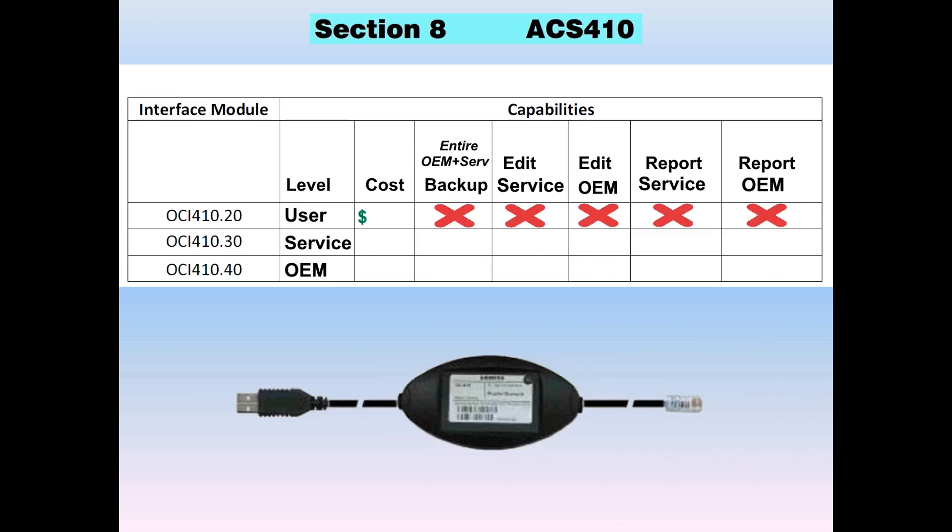If you take the service level OCI, that is the lowest cost, but for the lowest cost you get the least features. That one is rarely sold simply because you can't do a backup. If you're going to invest in an OCI, you want to be able to do a backup to the PC. The only benefit to having an OCI 410.20 would be viewing fault history in one big splash on screen. You can see all the faults and view all the user level parameters, but there's no way to back it up.